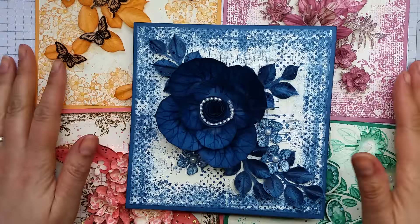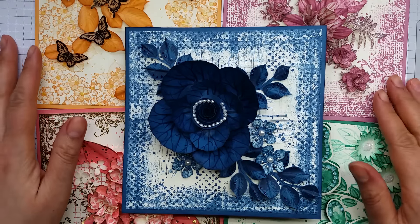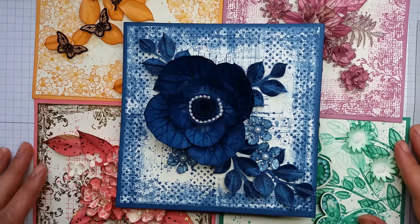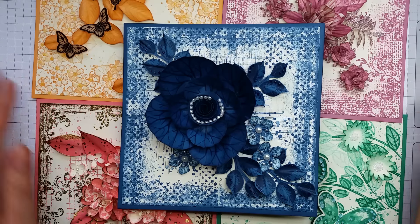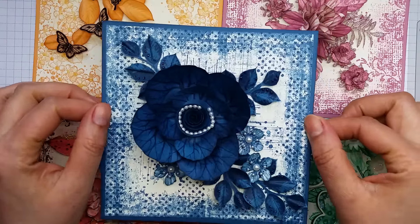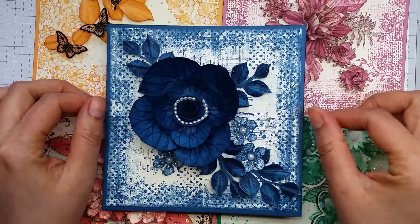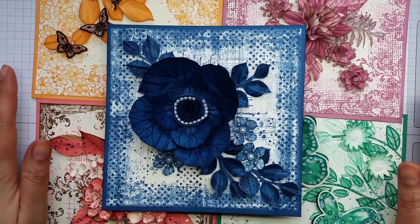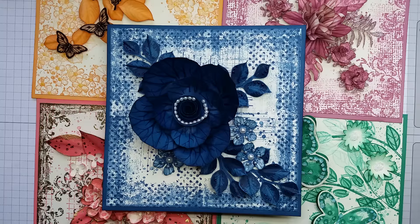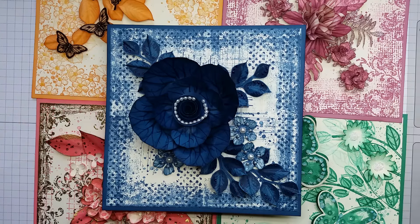Thank you very much for joining me. I was so privileged to be able to make these samples and really enjoyed doing them. They were a labour of love and took a little while, but I hope they inspire you and you can use some of the techniques on cards that you make yourself. If you have any questions about the techniques and would like me to clarify anything, please contact me at artfulstamping.co.uk — my contact details are on there. Bye bye!